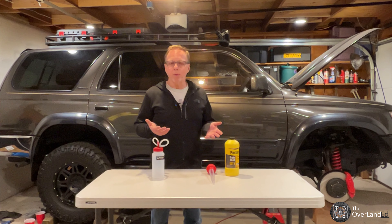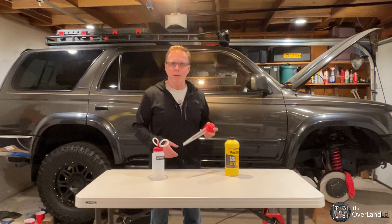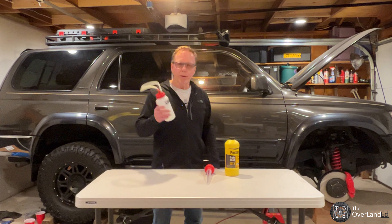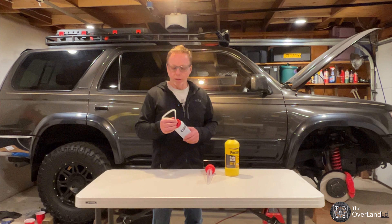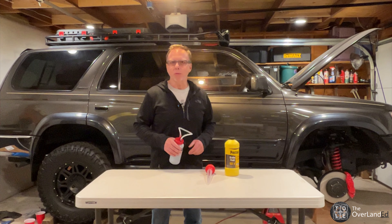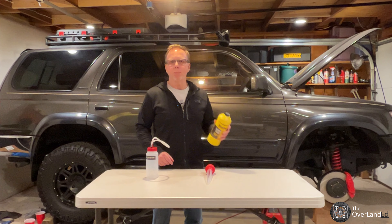What I'm going to be using is a trusty turkey baster that I picked up at the local grocery store to take the fluid out of the master cylinder. I'm going to be using this All-Star Performance one-person brake bleeder, which is just a bottle with a hose and a check valve. We're gonna test this out to see how it works, and then of course we've got some new DOT4 brake fluid.